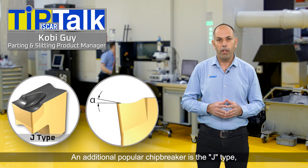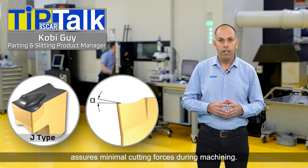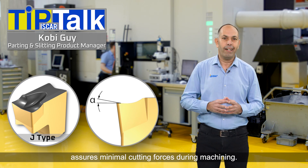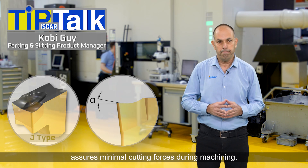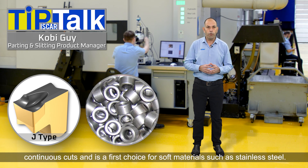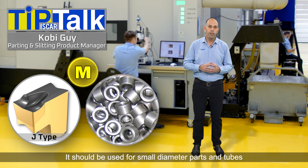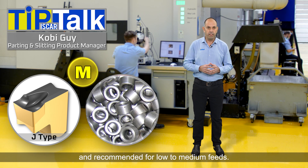An additional popular chip breaker is the J type, which has a positive cutting rake angle and therefore assures minimal cutting forces during machining. The J type chip former is recommended for continuous cuts and is the first choice for soft materials such as stainless steel. It should be used for small diameter parts and tubes and is recommended for low to medium feeds.